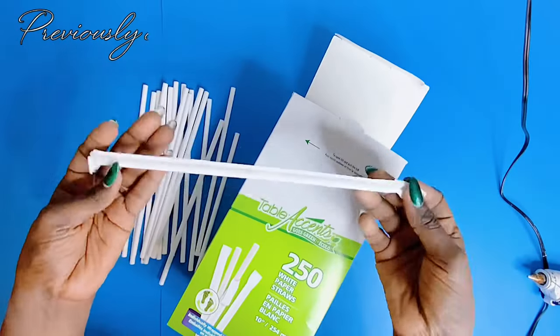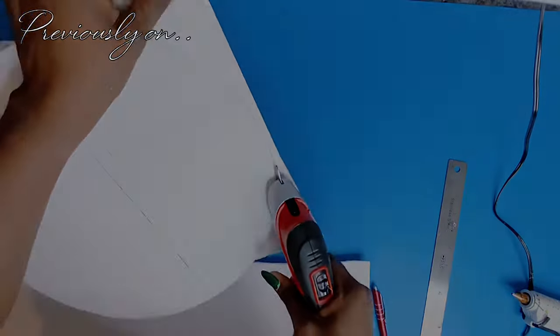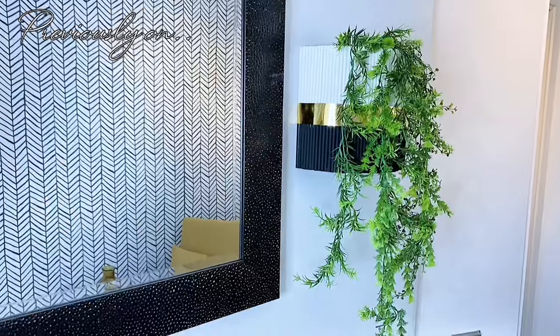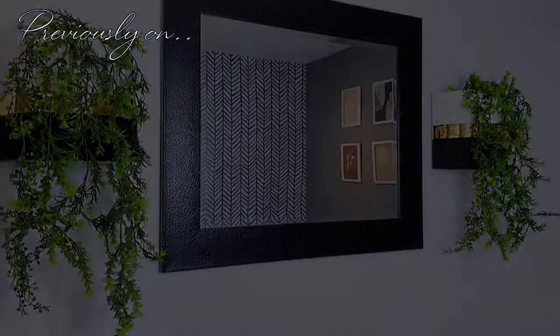Previously in Norwich's Nook, I used these white paper straws from the Dollar Tree and foam boards to create these beautiful wall planters, which can actually double up as wall sconces. If you haven't watched that video yet, make sure to check it out right after this video.